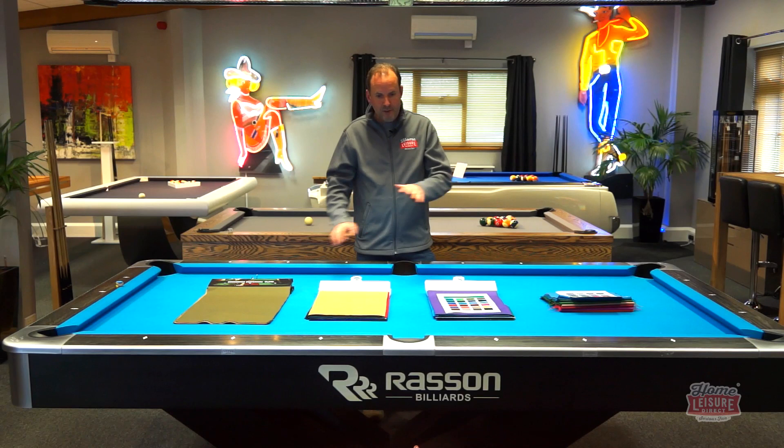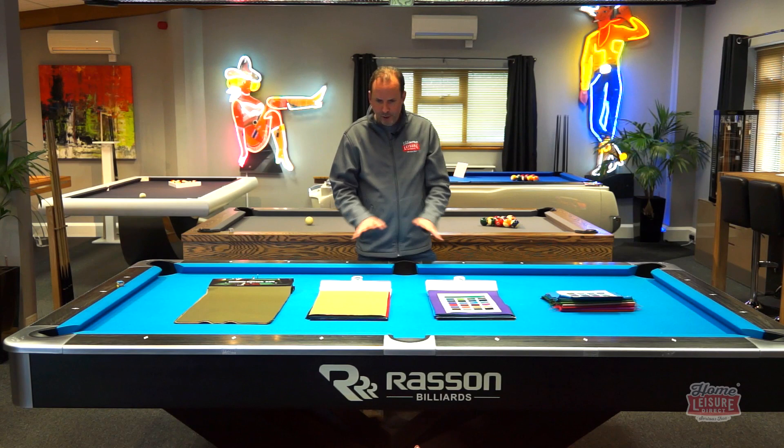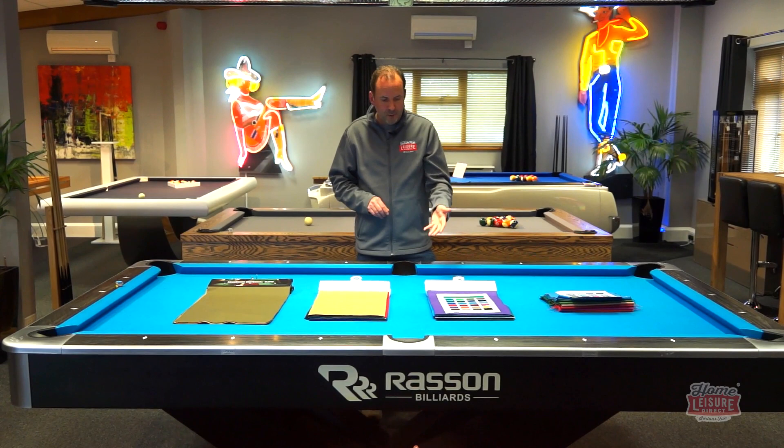This table we've got here has actually been played on loads. You can see lots of little dots but not very many, and they don't look really bad. That's why we use the 860 cloth — it plays really well, it's a nice fast cloth, wears well, looks great.